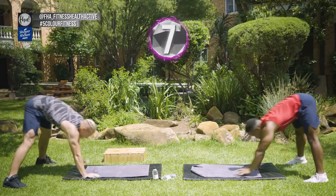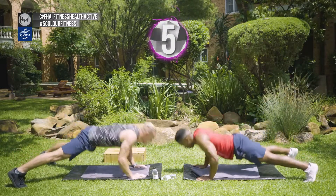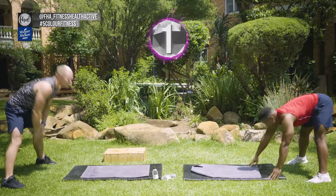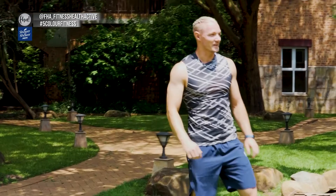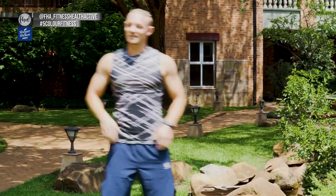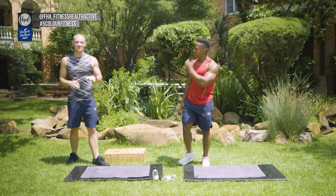Last one — go down. This is like a stretch on your hamstrings, as well as an exercise for your chest, shoulders, and triceps. That's it — nice one! Thank you to Mitsubishi SA for driving us around and making sure we get to all our venues.